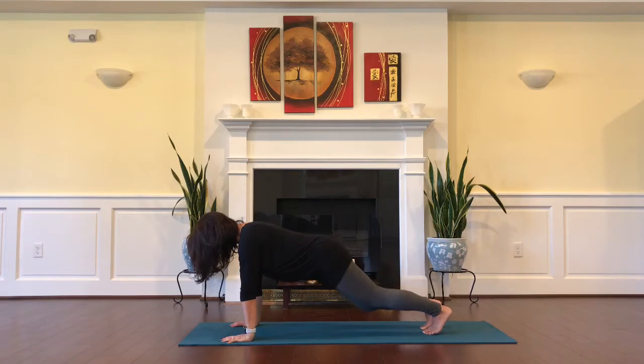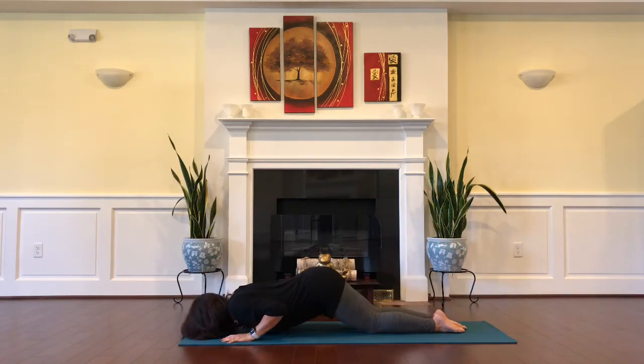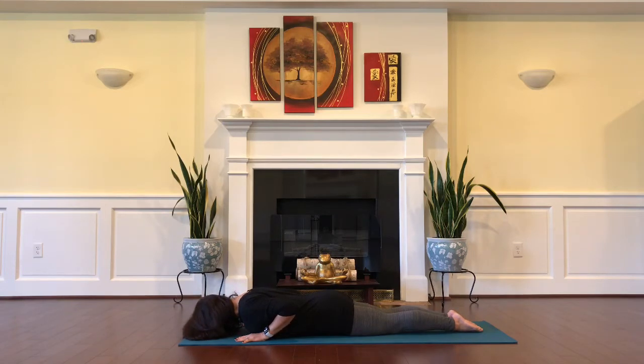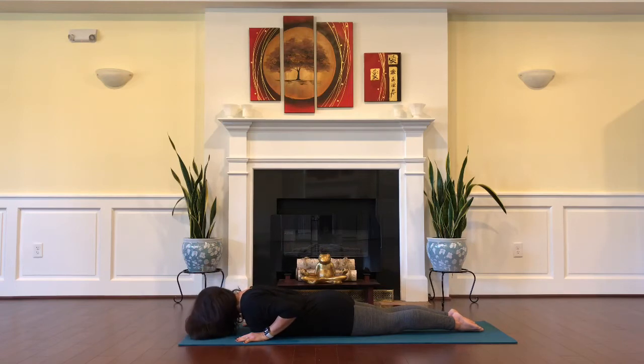Lower the knees down, chest down, and chin down as you lie down on your belly. Placing your hands under your shoulders, glide your shoulders down the back away from the ears and curl the tailbone under. Inhale and press the body up, exhale to lower down. Again, mini cobra — inhale, press, engage the belly continuously as you extend the spine, exhale lower down.